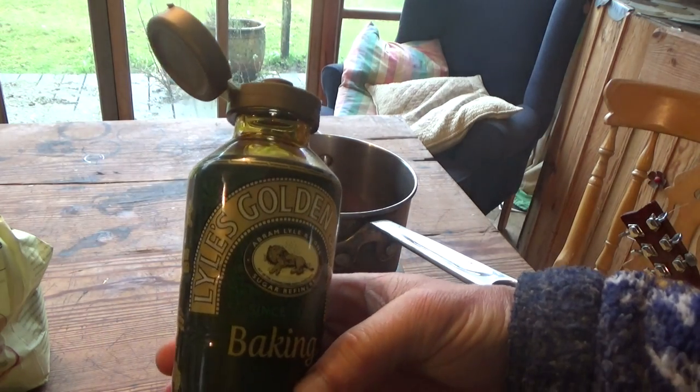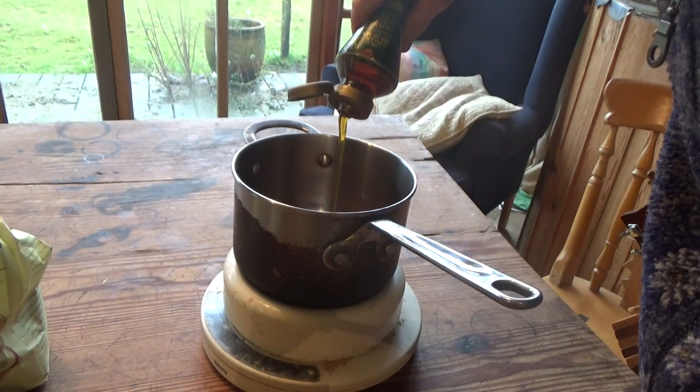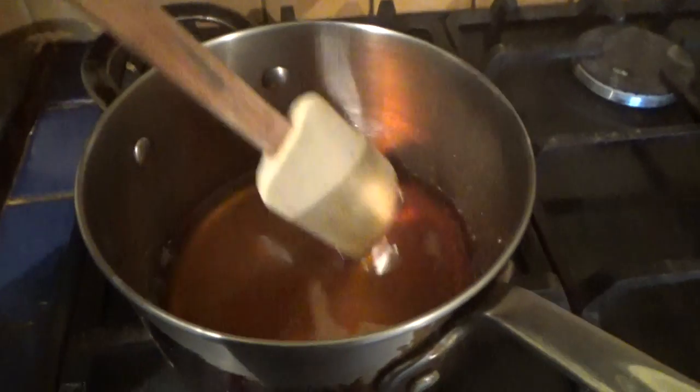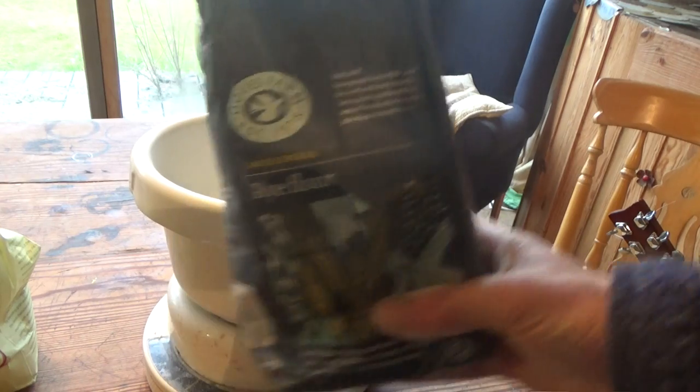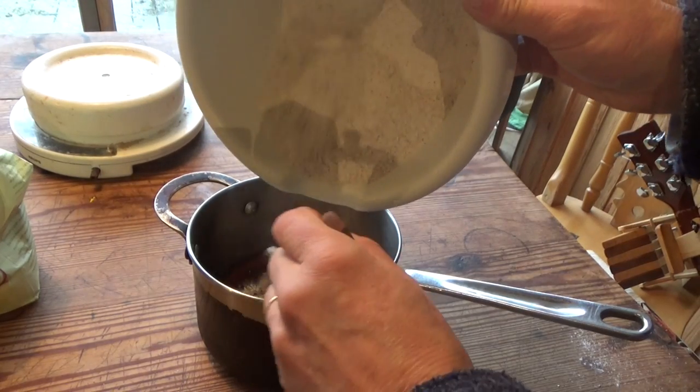I started off by making two different doughs. For the first one, I warmed some golden syrup and added rye flour to it to make a thick gooey paste.